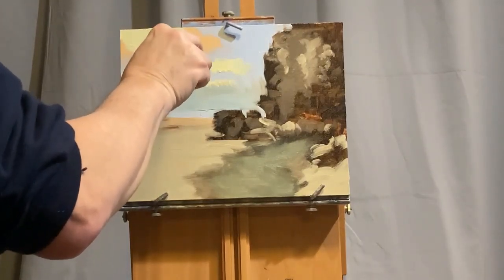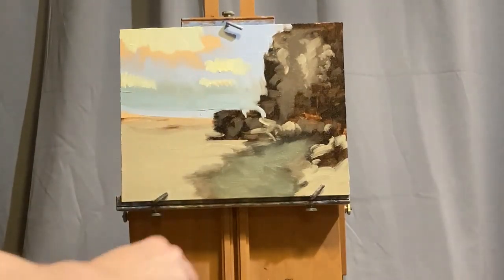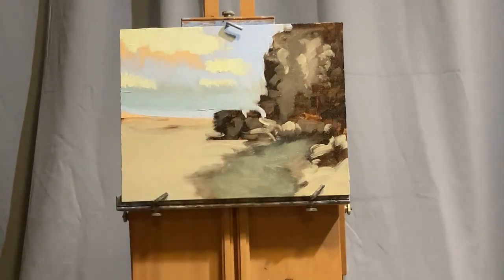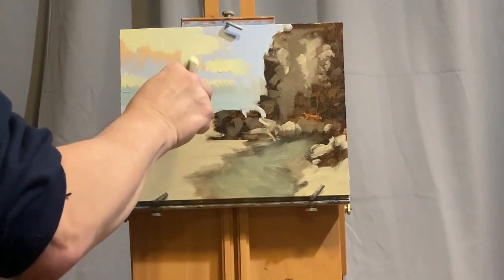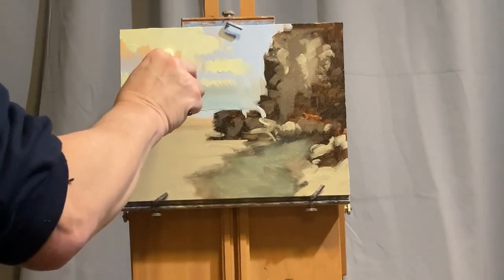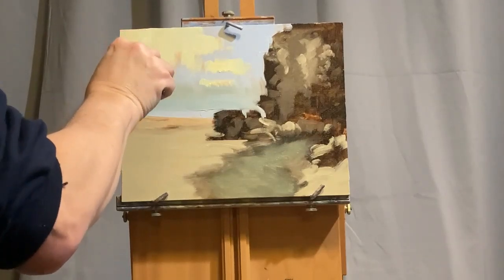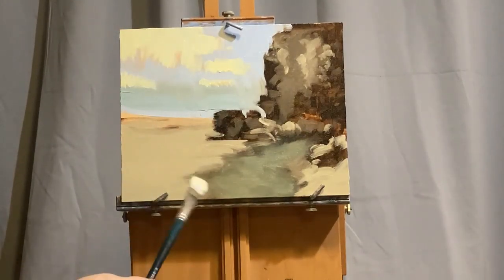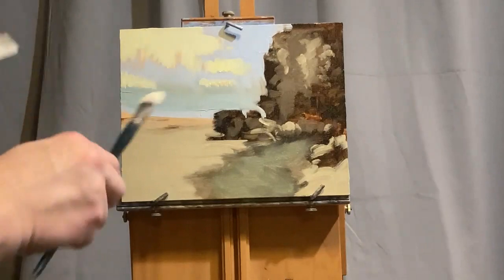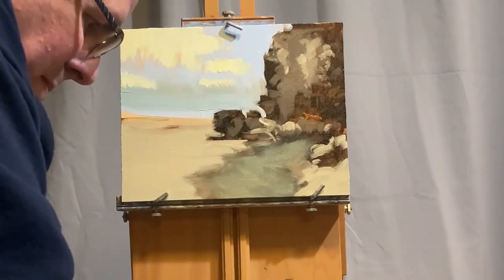Here you can clearly see this is Titanium White with a little bit of Hansa Yellow in it. When you're making your clouds, you don't want to use Titanium White straight out of the tube—your clouds will not look very natural and it'll create a very cold looking painting. So you need to warm up the temperature of your clouds. There are little places that I do want a little bit of that underpainting to show through in the sky, so I'm leaving a little bit of that orange shining through. You can kind of see that in those streaks in the clouds at this point.